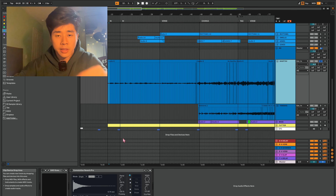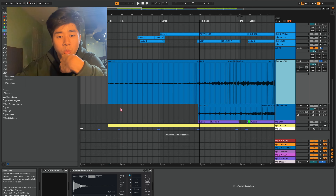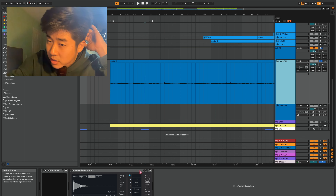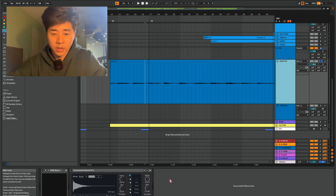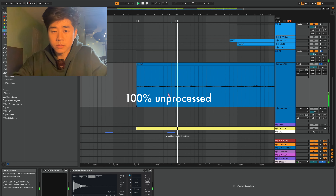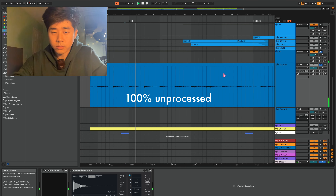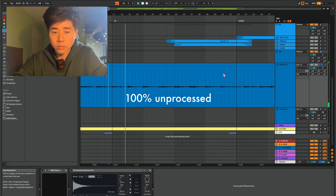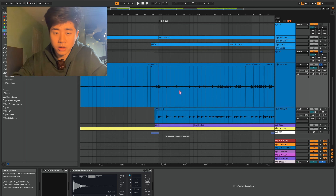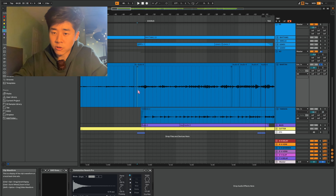This is from my latest cover of Worthy's Lamb. I'll just solo what my guitar sounds like without any processing — I actually deleted all my processing for this video. A little bit of a picking motion, and we'll go to the chorus where I start strumming a little bit more.